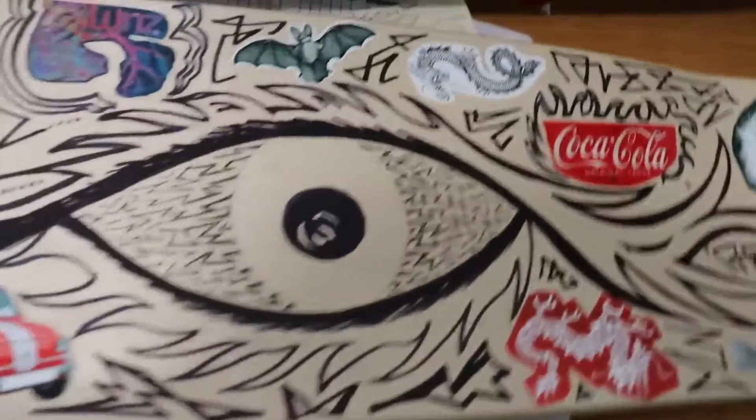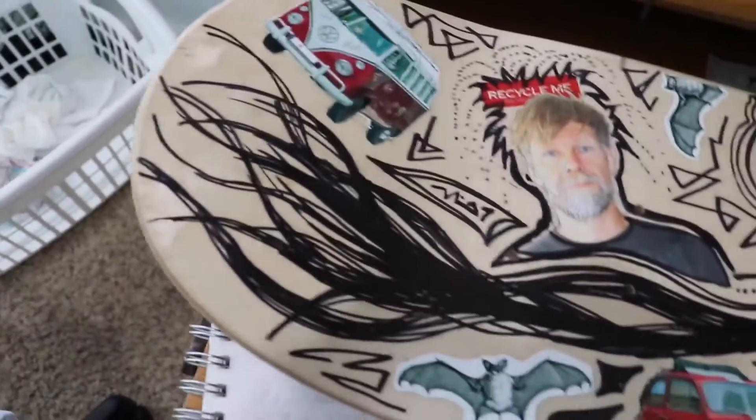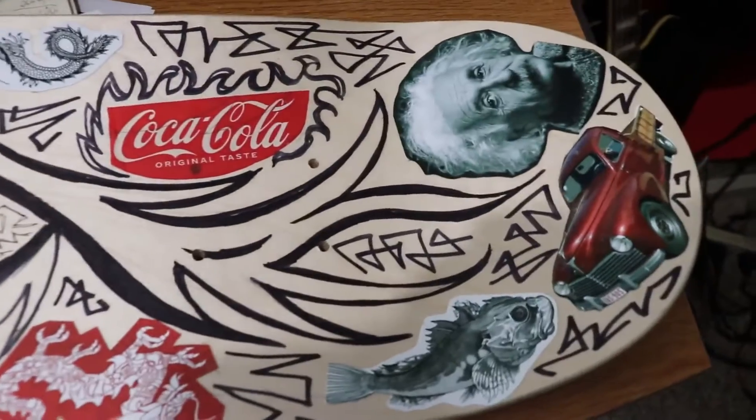I started out with this eye design concept. I've been drawing eyes of light, which kind of floats off into streamers, or hair, whatever. And the front has other design stuff.